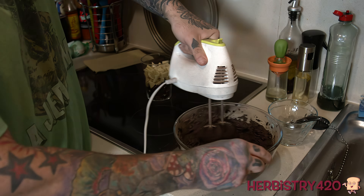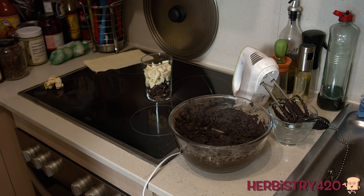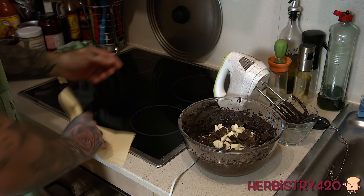Then I went ahead and slowly started adding the dry ingredients: one cup of all-purpose flour or 125 grams, two thirds a cup of natural unsweetened cocoa powder, one teaspoon of baking soda, one eighth a teaspoon of salt.